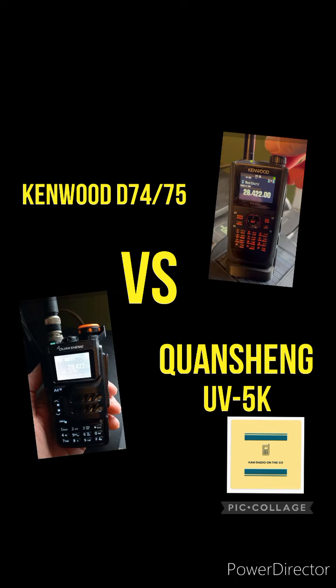Okay, there you have it. That's just a quick comparison between the Kenwood D74/D75, which checks in around $850 retail, to the Quansheng UVK5, which is checking in around $27 on SSB. The Quansheng is using the firmware upgrade of the IJV 3.0, the latest version — both copying the same signal on SSB on 10 meters. So you decide for yourself.